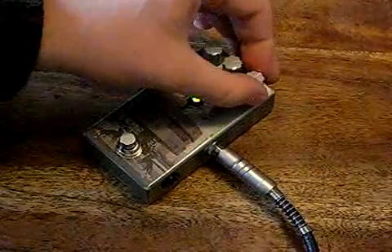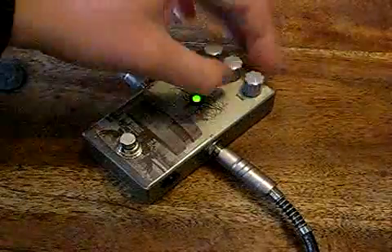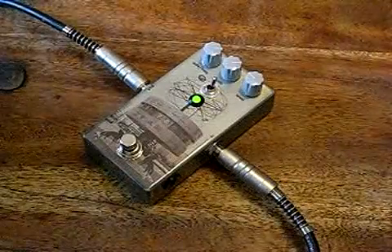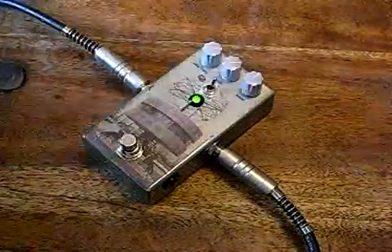And there's a level control which simply gives you more volume. I'll leave that in the middle.